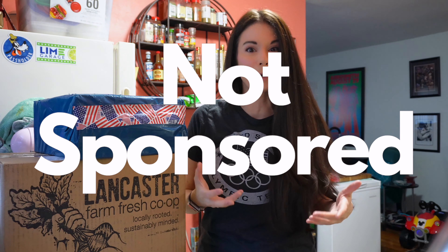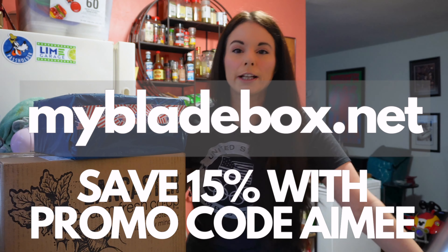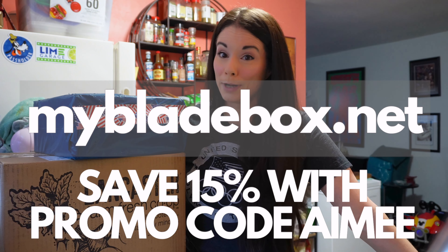I'm curious because the last box was really cool and I loved it. I'm curious to find out what's in this one. If you're new to Bladebox, it is a subscription box service for figure skaters. You can order one box, multiple boxes, or they come every month. I forget the price — I'm going to put it up on screen. I do have a promo code, but I'll put that up on screen too. I'm trying to keep track of all these promo codes for all my unboxings and it gets a little tough sometimes.